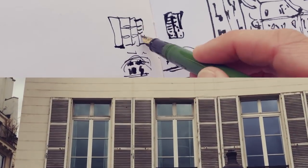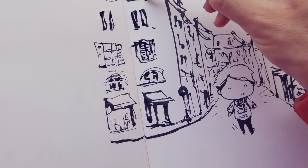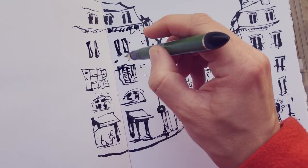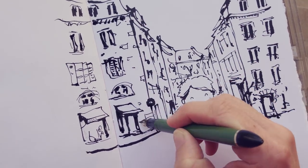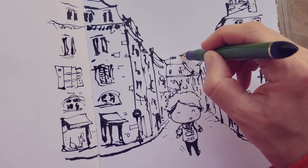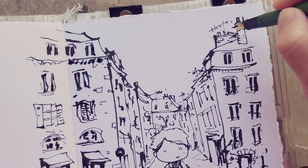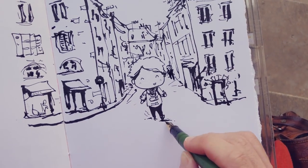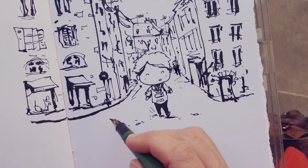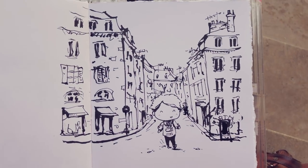Here, I sketched each window in a slightly different way in order to keep it interesting. The music is Humming for You by Emma Grace — link in the description if you want to listen to it. A few leaves, bricks, and antennas give a bit of a sense of detail to the sketch.